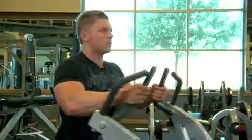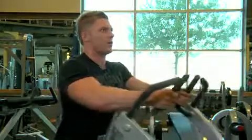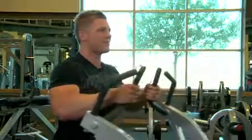For multiple repetitions, avoid completely returning the weight to the stops to keep tension on the muscles being worked.